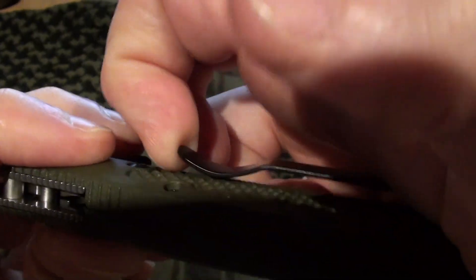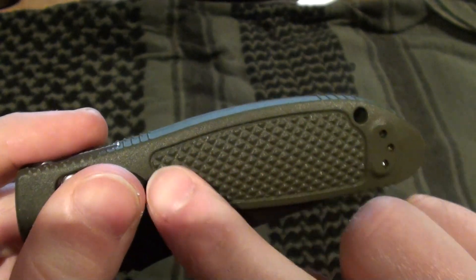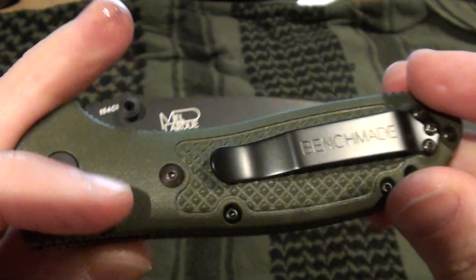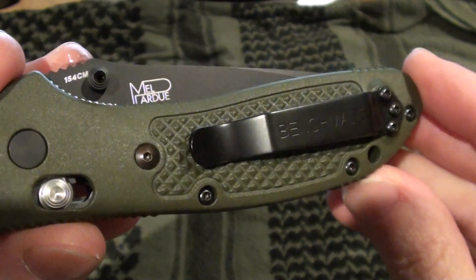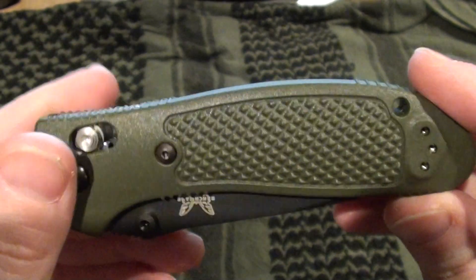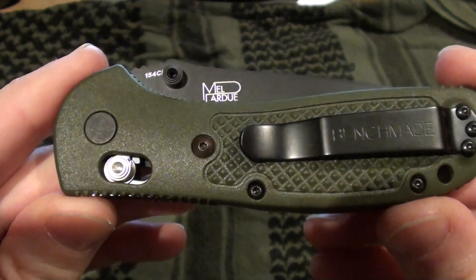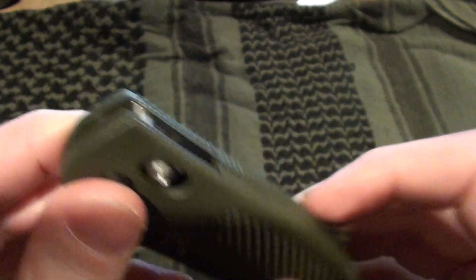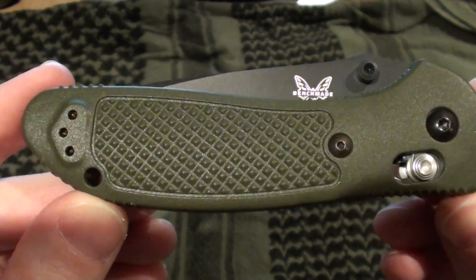The pocket clip is sturdy — you can see I'm pulling on it here pretty good. Even though this is plastic, the knife doesn't feel cheap, which for Benchmade I don't think it should feel cheap for the price you're paying. I'd seen this knife online for about $120, found another site where it was $102, another one just under $100, and then I found this on bladeplay.com for around $80.